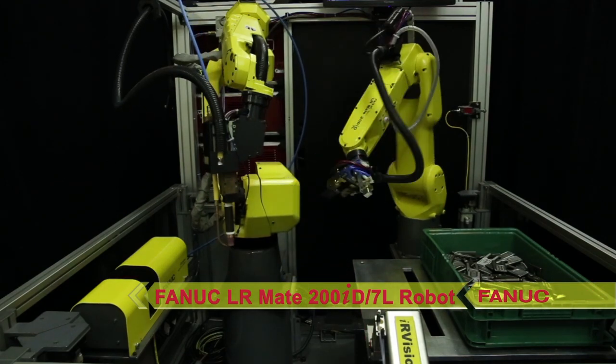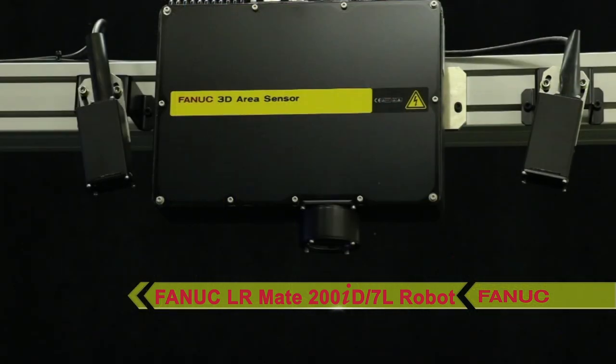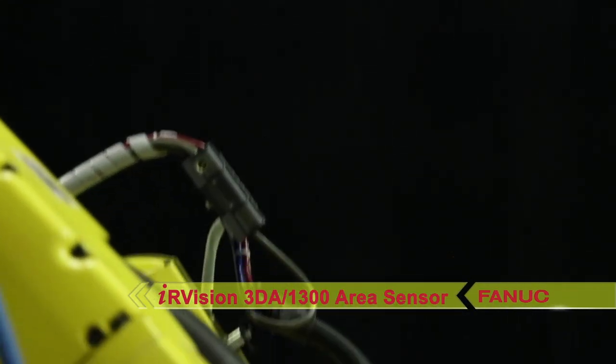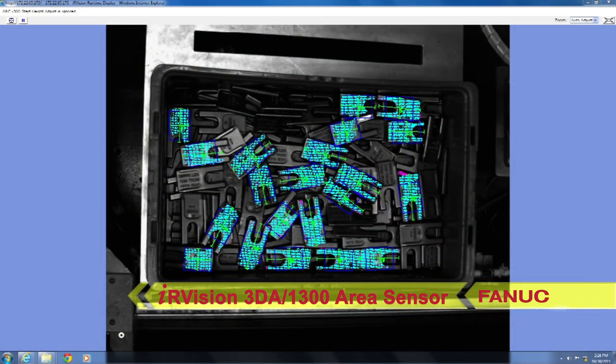In the system, a FANUC LRM8-200ID-7L long arm robot is used to pick one tooth at a time from a bin of randomly located auger teeth using FANUC's latest high definition 3DA-1300 area sensor.